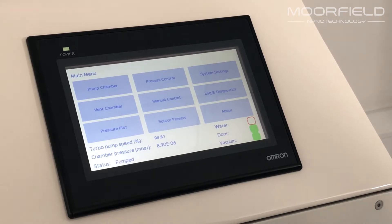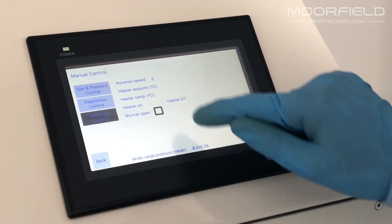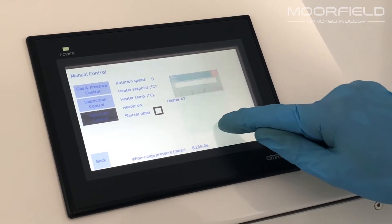Control is manual or automatic through a powerful but easy to use interface supported on a touch screen HMI.